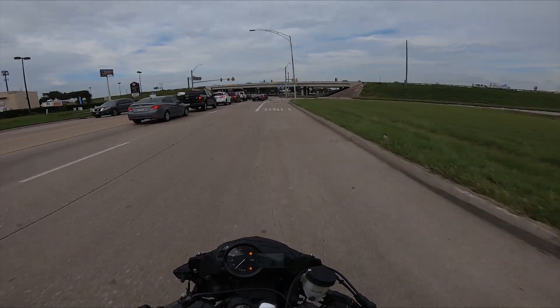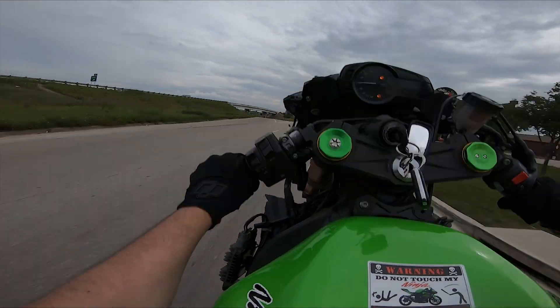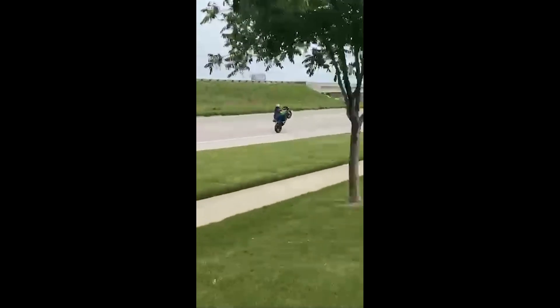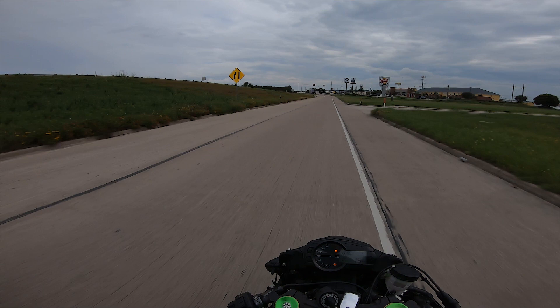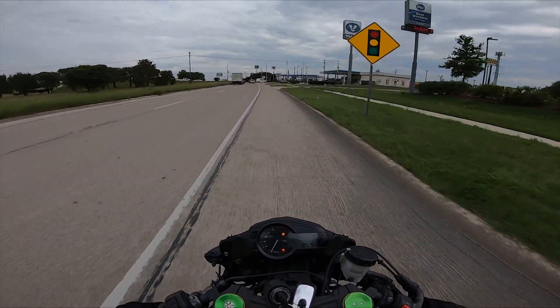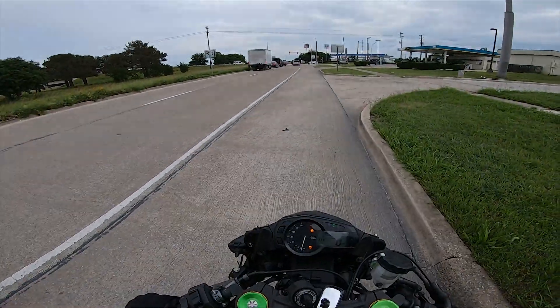We're gonna pop a wheelie for this guy. That was high at first, and then it just — holy sh**. Oh sh**. I just lost my front brakes.